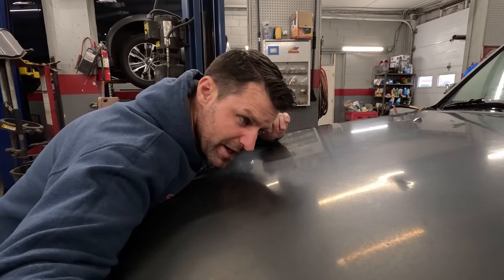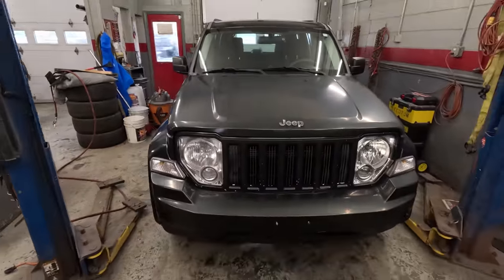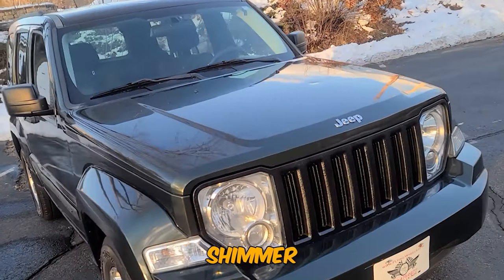Look at how dull this hood is. I was trying to make a reflection from the hood into the camera, but the car is too dull to give you a nice shine. Today's video, I'm going to show you how to bring this car or your car back to life — go from this dull finish to a beautiful, extravagant shimmer.